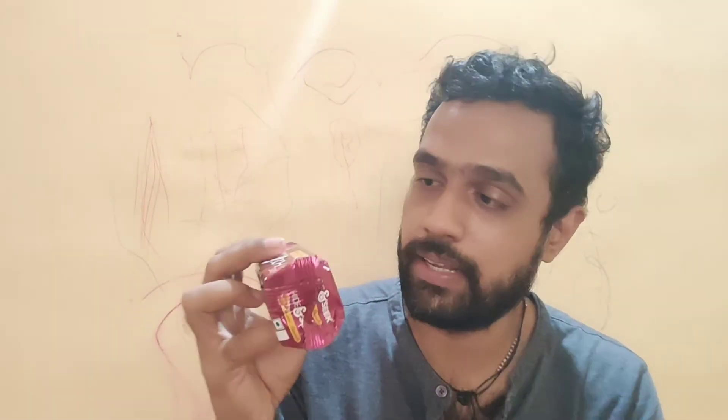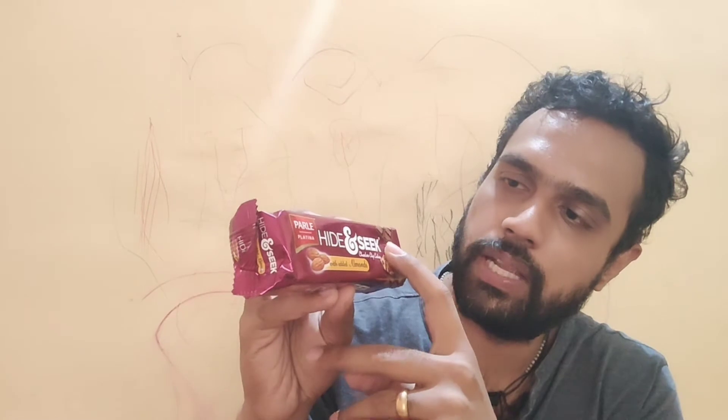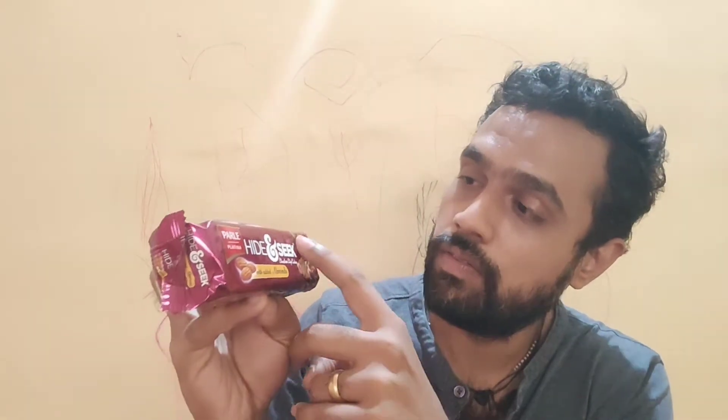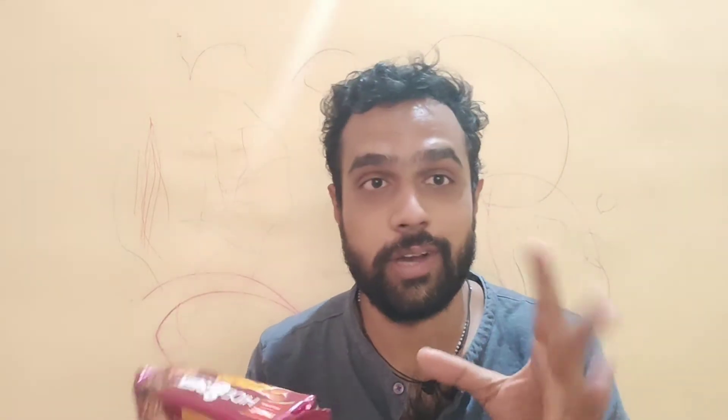Let's start with the packaging. The packaging colors are very different from the original Parle Platina Hide and Seek, which was purple. This one has a purplish hue but the shade is quite different. We can see the Parle Platina branding, the Hide and Seek name, 'with added almonds' written on it, and an almond illustration. The biscuits shown feature chocolate chips and almonds. This is a 100-gram pack with an MRP of ₹30 — though I feel this pack may be slightly smaller than the normal Hide and Seek ₹30 packet.